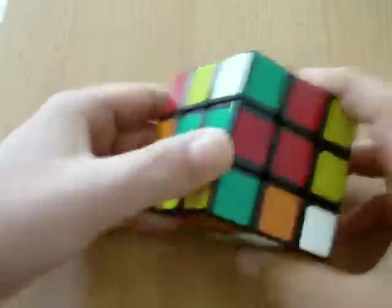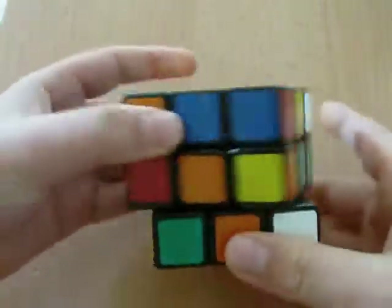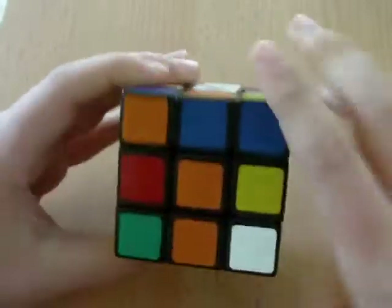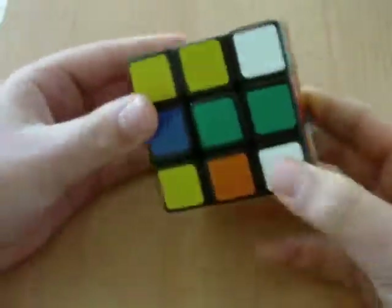Next, what you have to do is pair up another one. Here's the orange — it has to go here. So let's move it. One, two. Here's orange, orange. White, white. And you just have to rotate it up. Now you have almost the whole white cross.